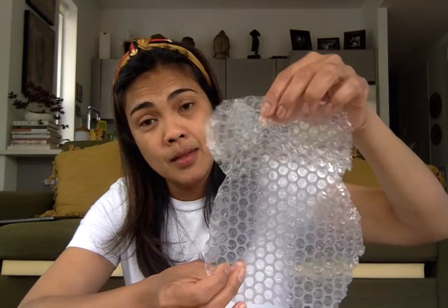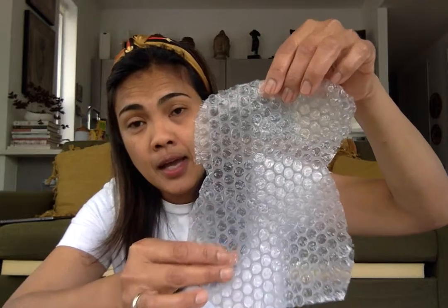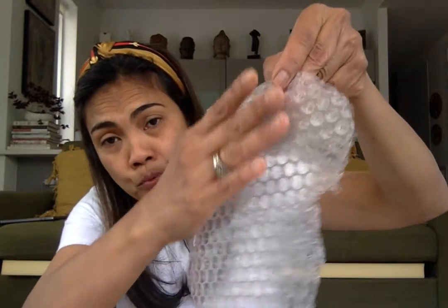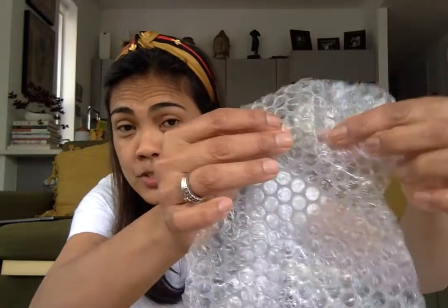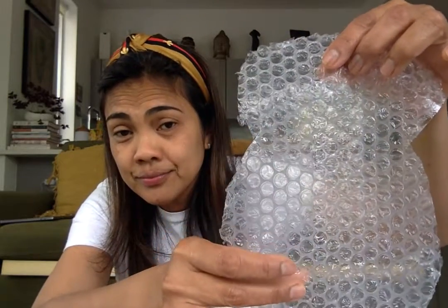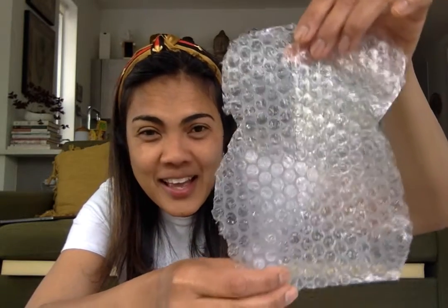So you need bubble wrap for this. I cut it out to look like a hive. Bubble wrap has a smooth back and a bumpy back. You see the bumps? Doesn't it remind you of little cells, little holes in a honeycomb? That's how it looks inside a beehive.